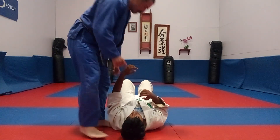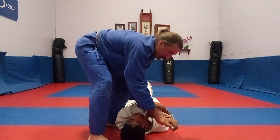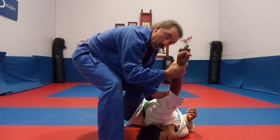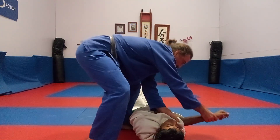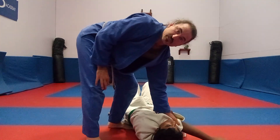If I use this 45 degree angle and I drive forward, it's relatively easy to get him to roll. If I do not have a 45 degree angle and I just go this way, he becomes smothered. Now I can still gain control.